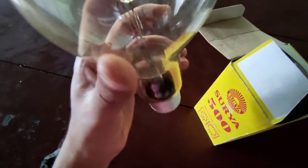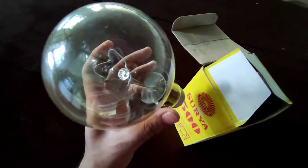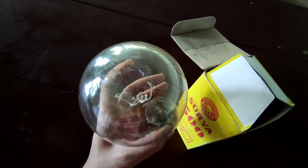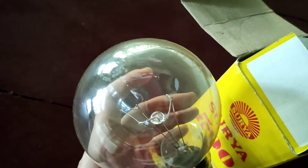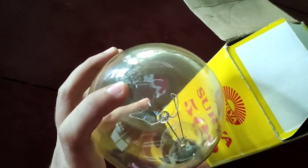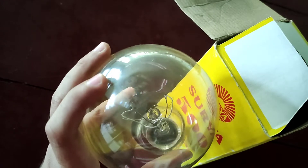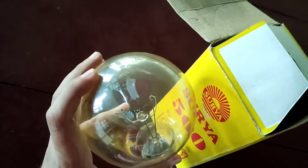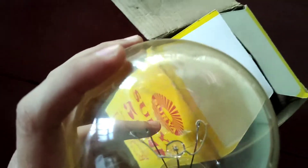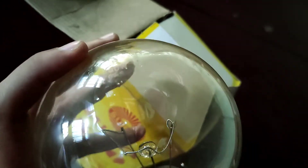There is a label on the bulb — 'Surya 500 watt' mentioned right here. Let me try to make it more visible. Yep, that's it. And here is the filament — here's a close-up of how it looks.